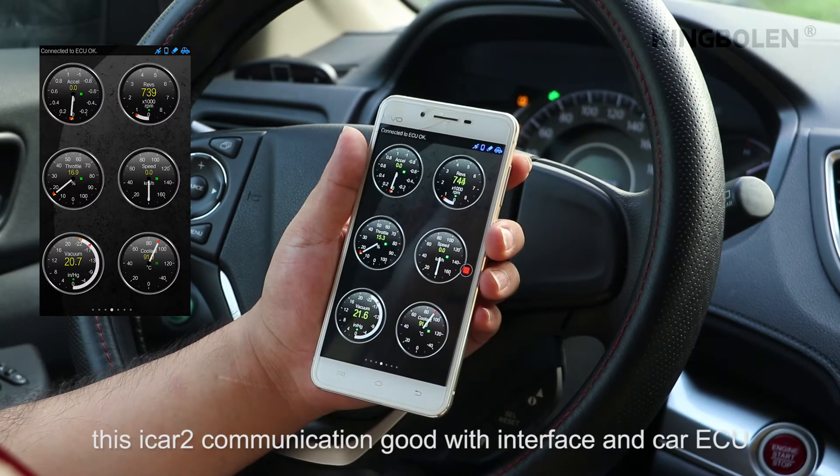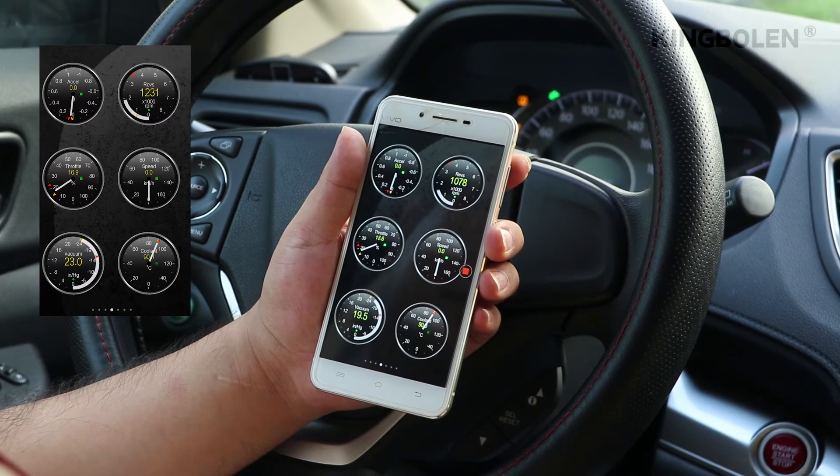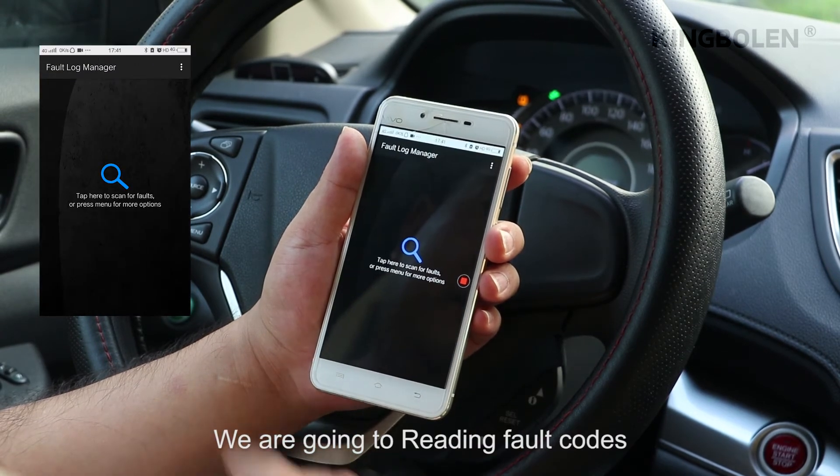Here we go. This iCAD communication is good with the interface and car ECU. We are going to read the fault codes.